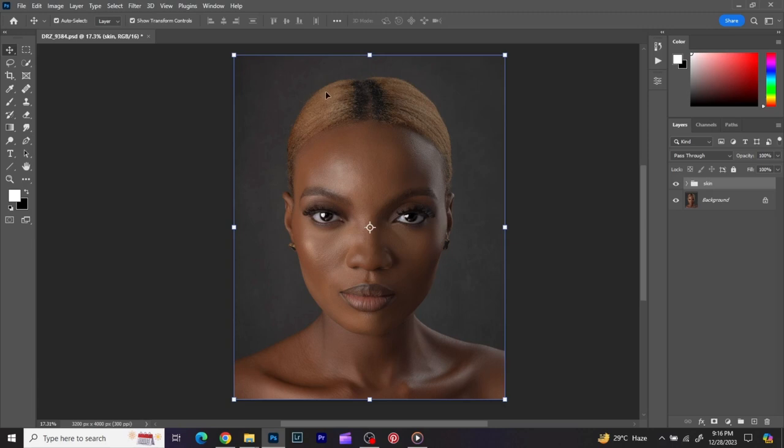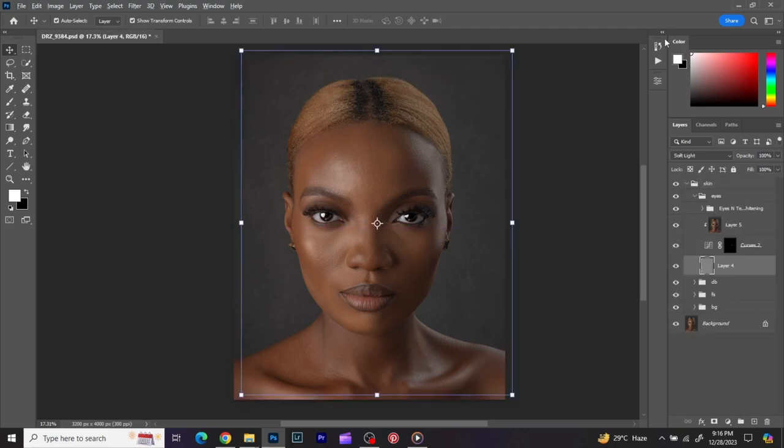Good everyone, this is Damrex Photography and today I'm going to be teaching you color grading. If you've not subscribed, if you've not liked, if this is your first time on this channel, please don't forget to subscribe, don't forget to like, don't forget to share. Today we are going to be talking on color grading.